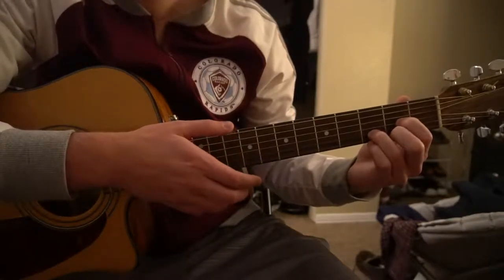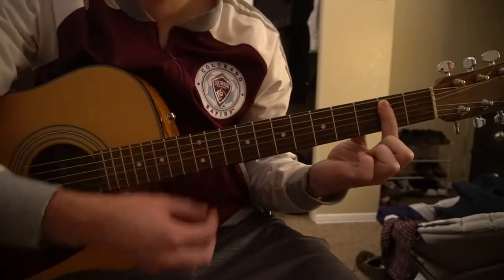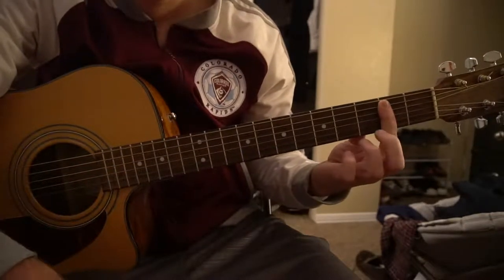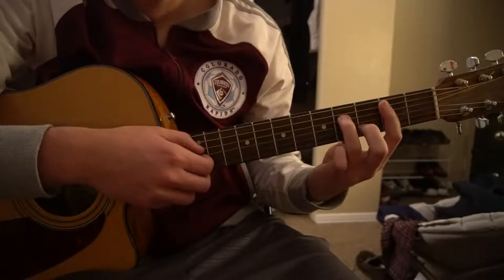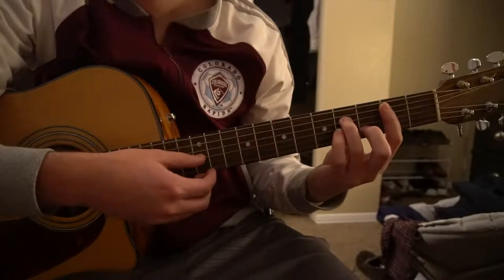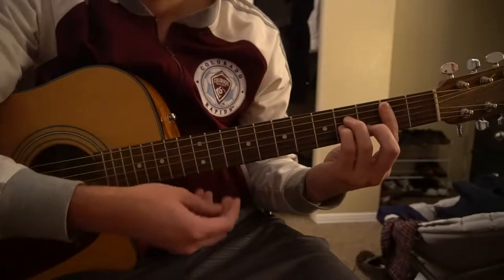Those are the 2 chords you're going to be using in the verse. The B minor comes in the chorus — that's just barring the 2nd fret, 5th string down. Your middle finger is on the 3rd fret of the B string, ring finger on the 4th fret of the D, and pinky on the 4th fret of the G string. That's your B minor.